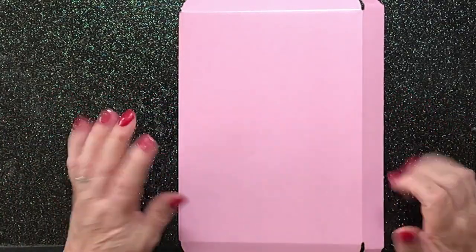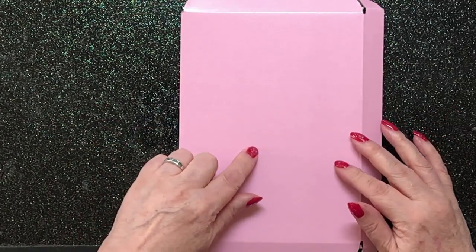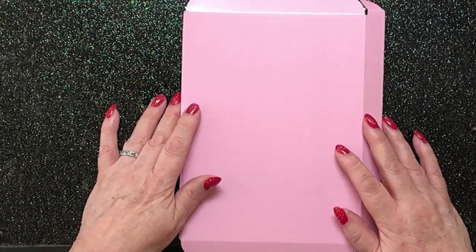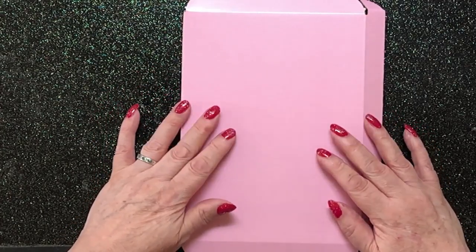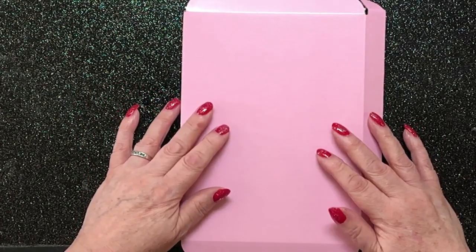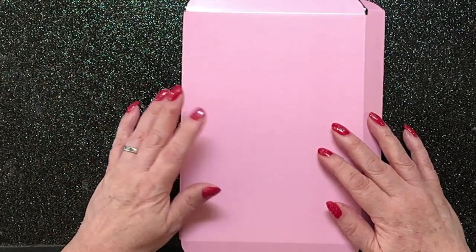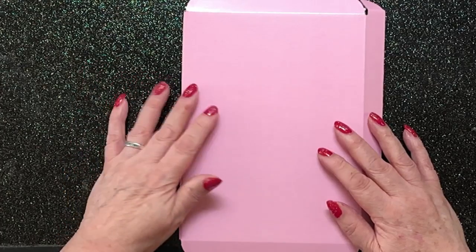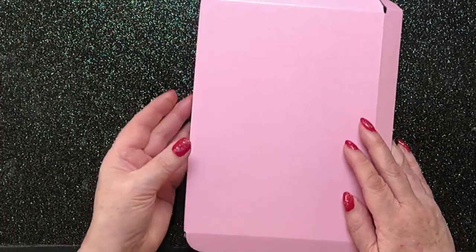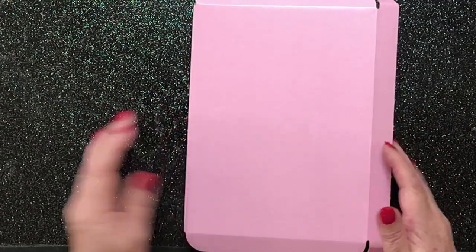Hello everybody and welcome to another flip through of one of our pink box wonders. If you haven't seen these pink boxes before, they are an attempt to keep the postage, both national and international, down to something somewhat manageable. Because some of the larger journals that I make, postage is almost as much as the journal. These are projects that will fit into this box and be an appropriate weight that will go less expensively.